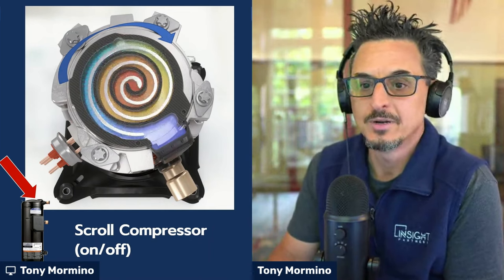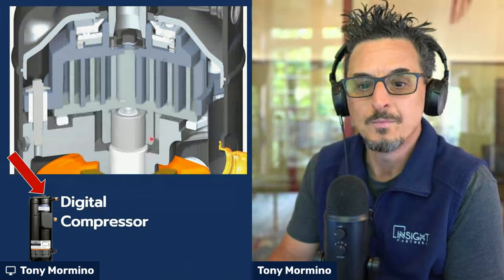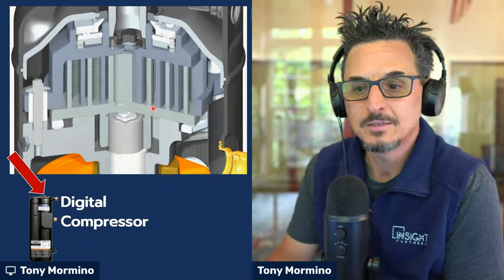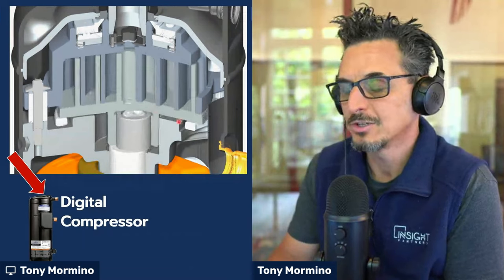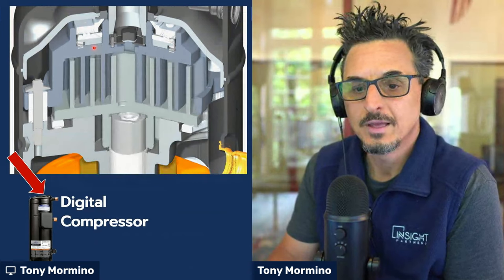Very simple, been around for a long time, and very reliable. So what's the difference in a digital compressor? You're looking at a digital compressor cutaway here — what do you see that's a little different?